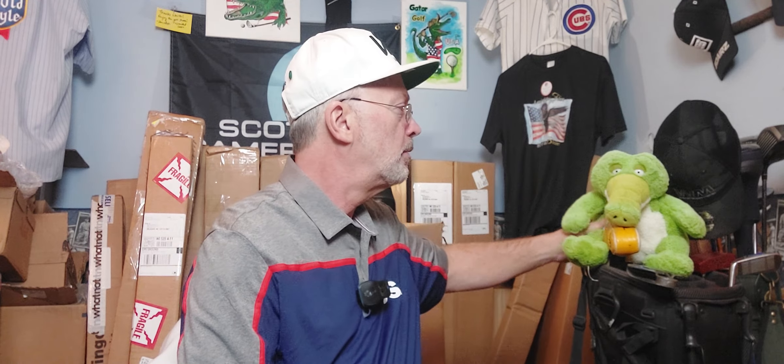Gator Golf USA. Welcome back to another WhatNot Auction Series Unboxing. We're going to open up some accessories and then a box of clubs - that's how we're going to roll.